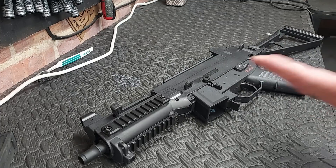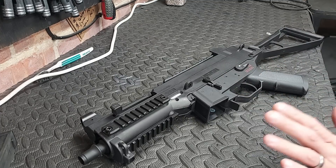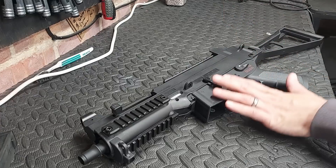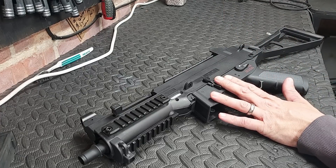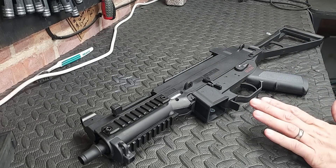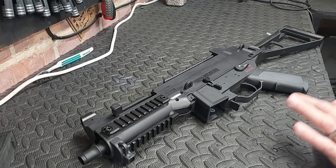This is the Classic Army UMP. I need to do the most basic amount of work as I can to it. It's a £150 budget, the gun is literally box fresh. The trick is do as little as I can to it, spend £150 maximum to make it the best it can be.